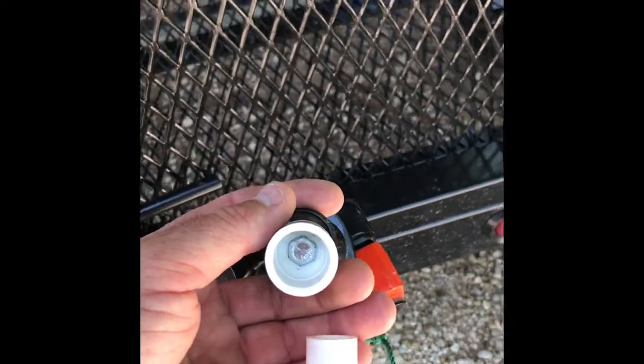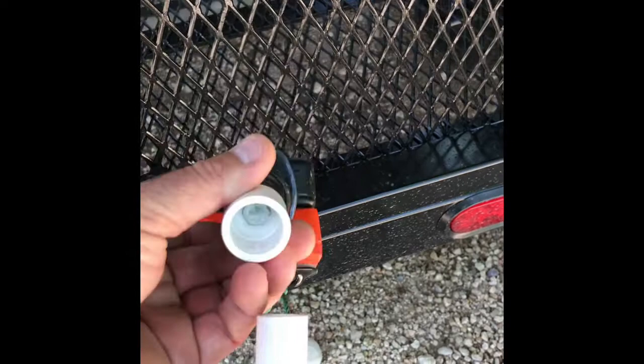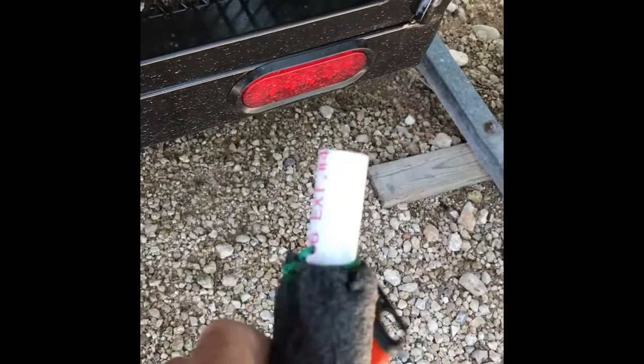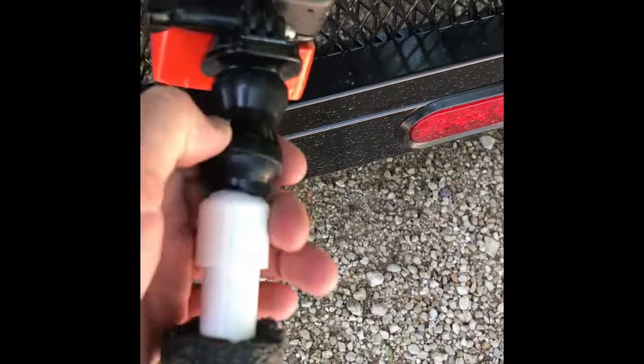That bolt was kind of hard to find — I had to go to a specialty bolt store and they matched it up. GoPro does that so you have to buy their stuff, but I bought like six of them and threw them in the kayak trailer so I always have them. Basically, tie a little string and drill a hole in that pipe — put a string on there. I want to do something different than that green trotline string to make it look better, but I don't glue it — I just don't want to glue it.